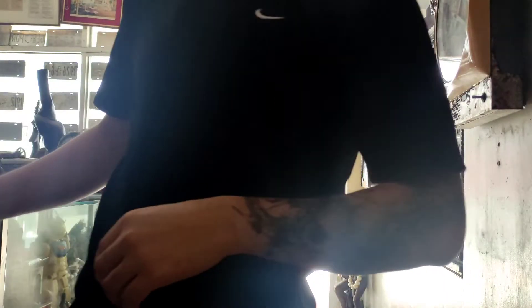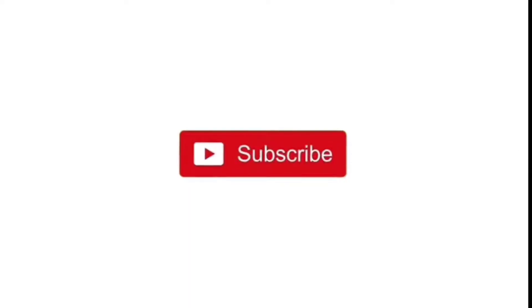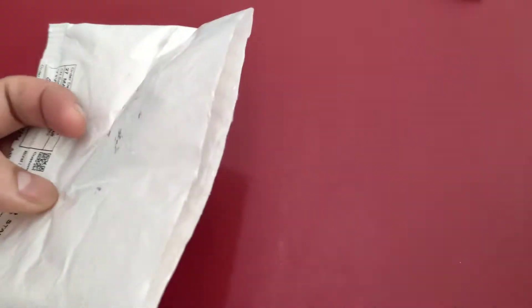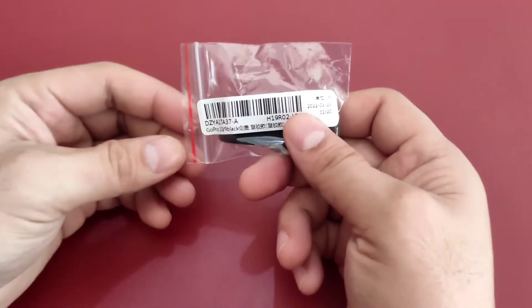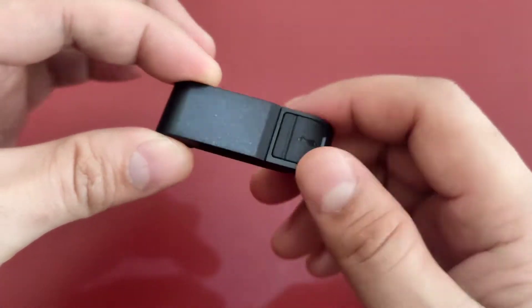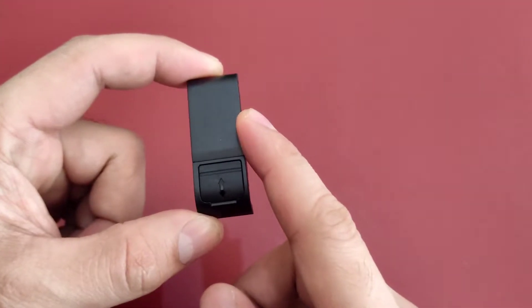Unbox! So let's see what is this package. Ito sya mga earth, so ito yung battery cover may GoPro 10, pwede rin sya sa GoPro 9.